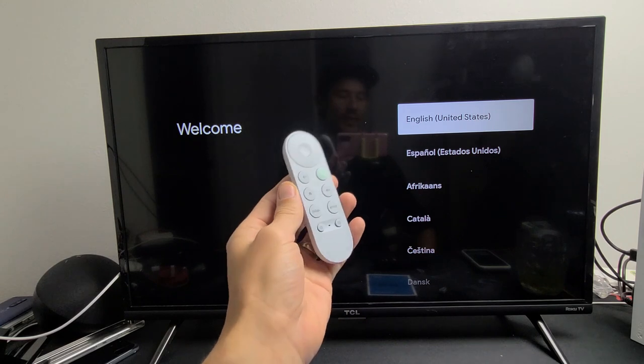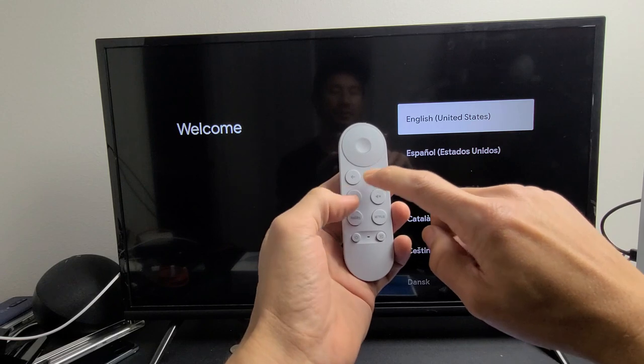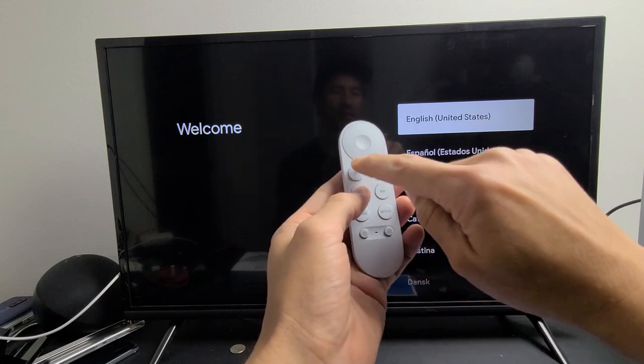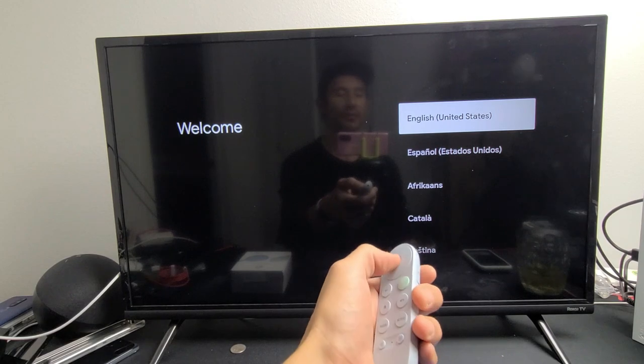Some of you may not have a remote that's already paired. To pair it, press and hold two buttons at the same time: the back button and the home button. Press and hold both buttons and wait until you see a pulsating light, then let go. From here, go ahead and choose your language.